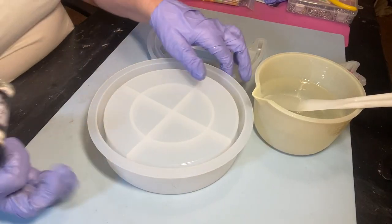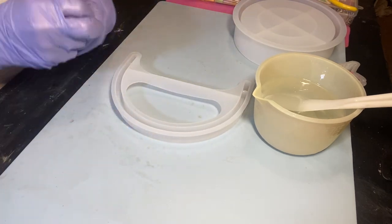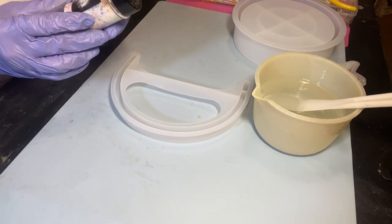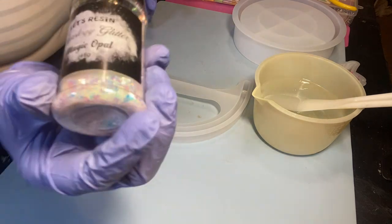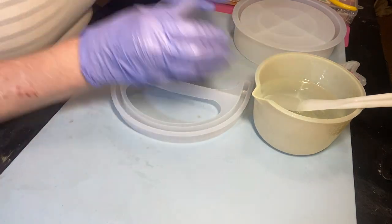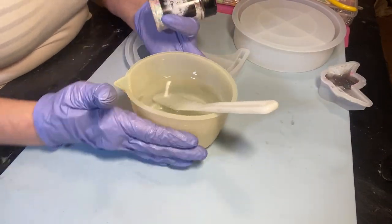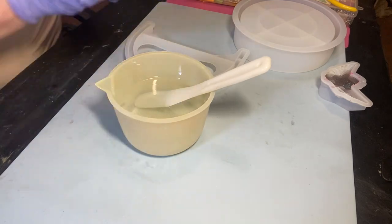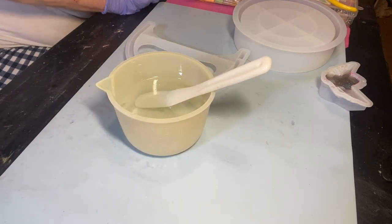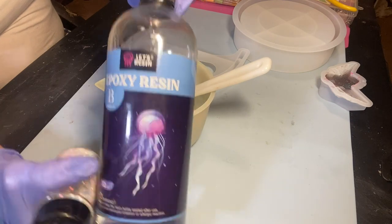I'm going to move this out of the way and we're going to do the handle first. I'm going to be using Less Resin mixology magic opal — I'm going to be adding some of that in there. And like I said, we're using Less Resin epoxy, one-to-one.